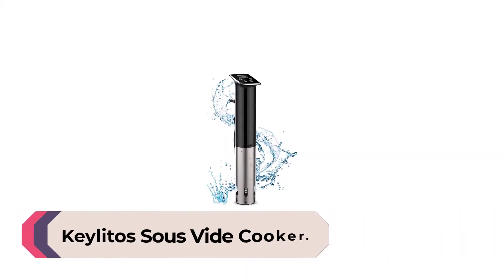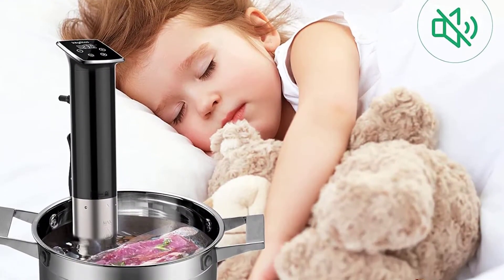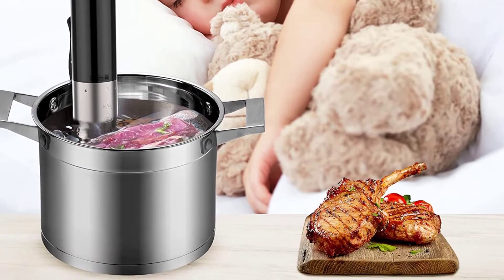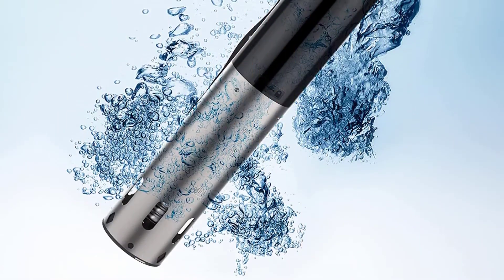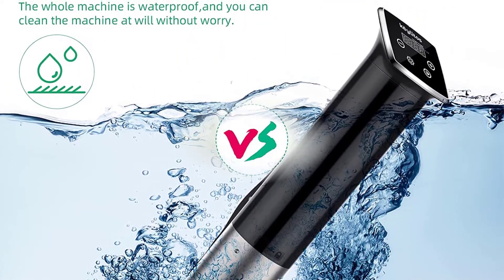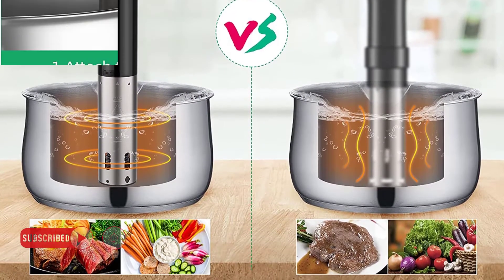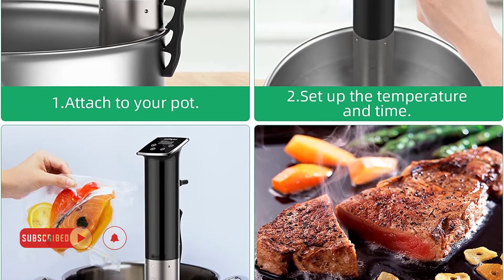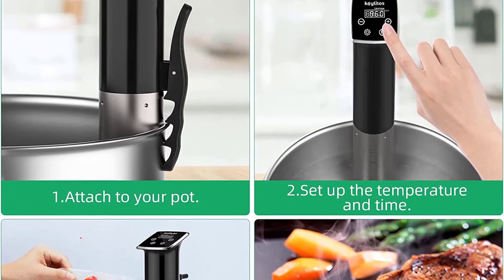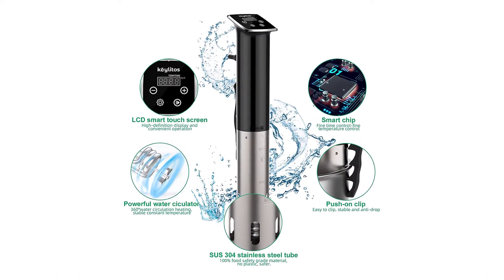Number two: Kilitos Sous Vide Cooker. The Kilitos sous vide cooker is affordable. It warms from 48 degrees to 147 degrees in 38 minutes, making it one of the quickest in our test. It reheats frozen meals in 35 seconds, whereas other models take 2 to 12 minutes. The Kilitos IPX7 waterproof certification protects it even when immersed. Touch buttons regulate time and temperature; a long press adjusts temperature by 3 degrees or time by 30 minutes.